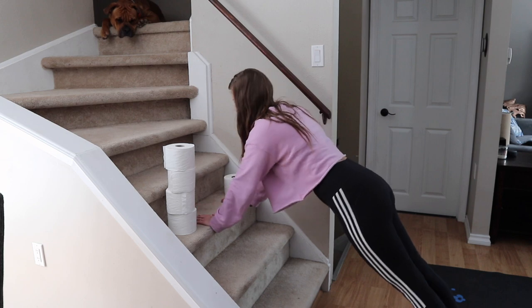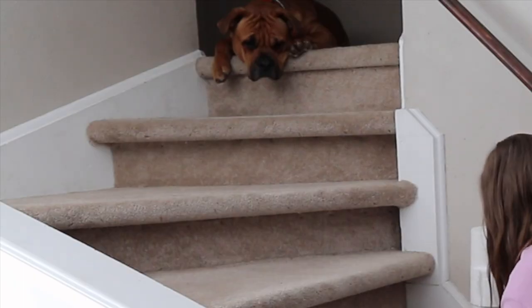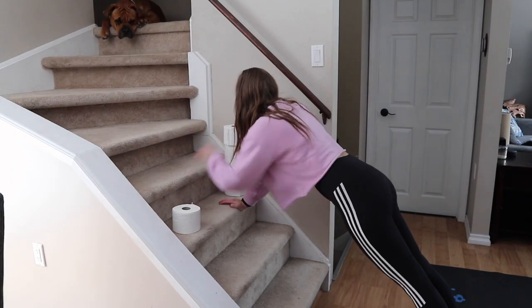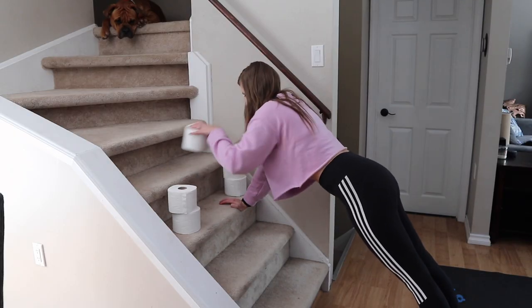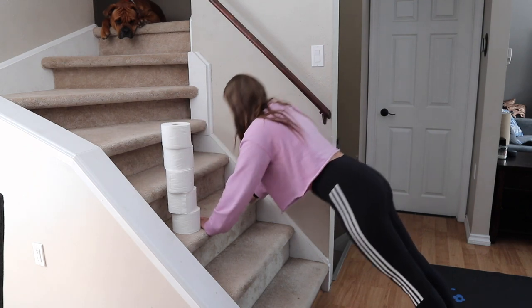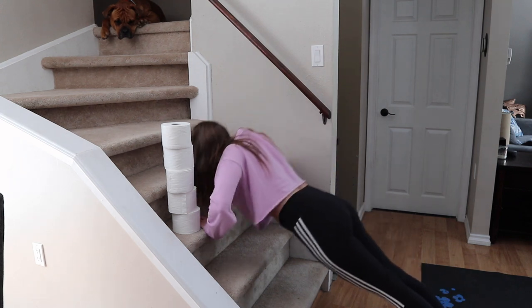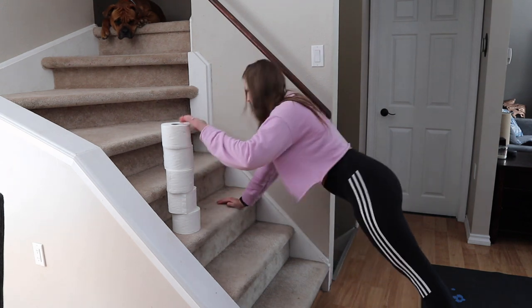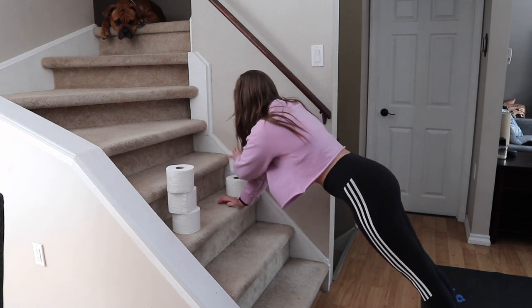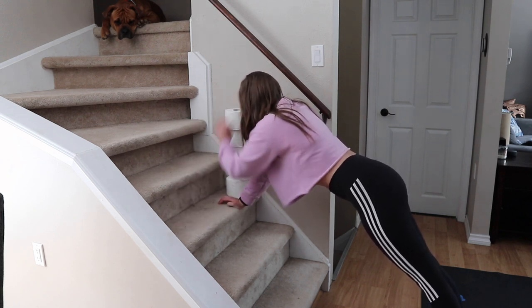This next one I like to call the awkward stair grabber, because Bane just stares at me, as you can see. He's so cute, but it actually really engaged the abs, which was awesome, and it burned my arms a lot more. I was just thinking of random things I could do, and putting the push-ups in the middle of this was a little frisky — it actually worked way more. So, all the power to you if you want to put your toilet paper rolls on the stairs and let your dog stare at you.